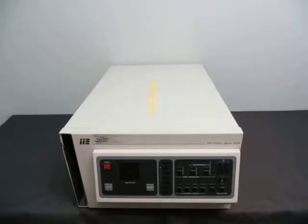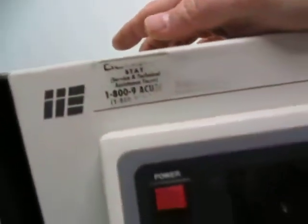Up for action we have an MP4000 Series 2A. Let's take it around so you can see the item. So your plate goes in, power button.